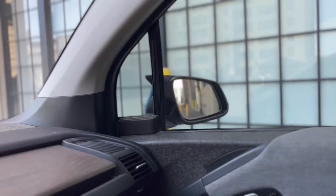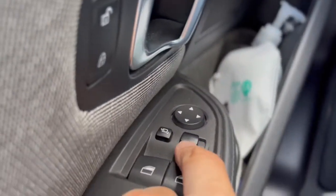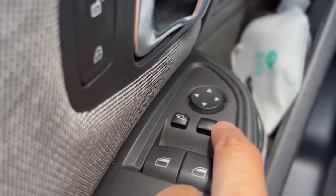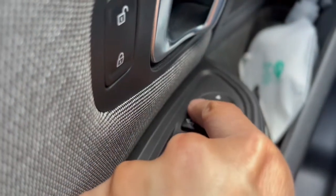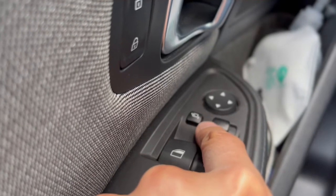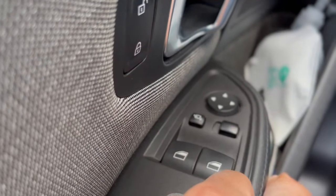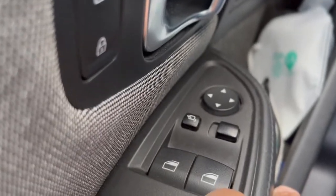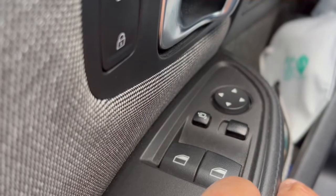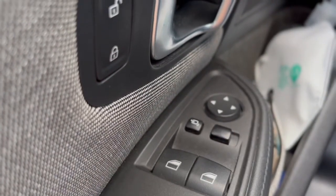How do you make the mirror tilt down when going in reverse? All the way on the driver's side is a toggle button that normally assigns whether the control operates your left or right side mirror. When toggled to the left position, it allows the right side mirror to tilt downward in reverse. Toggle it the other way and that functionality no longer exists — so this is essentially a dual-function button that most people may not be aware of.